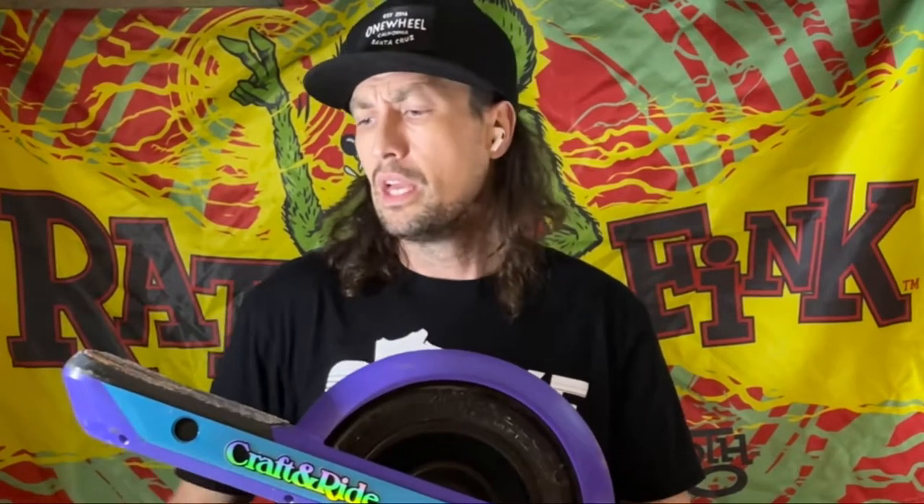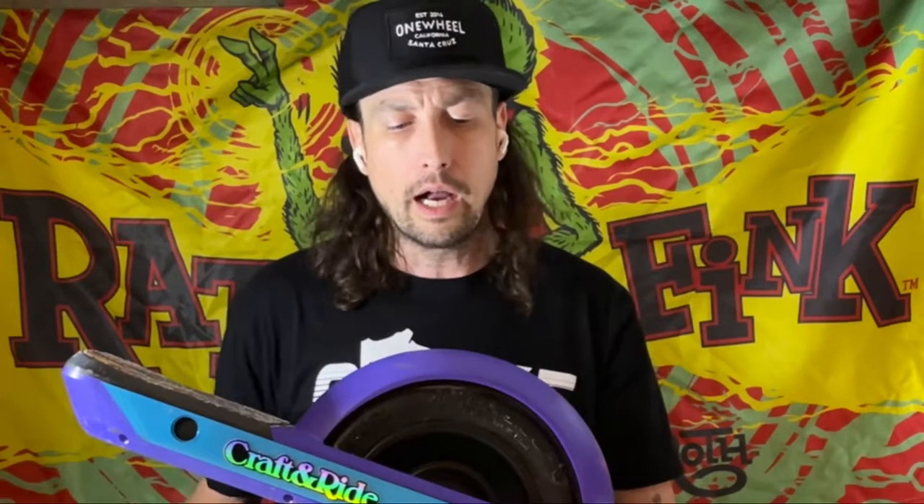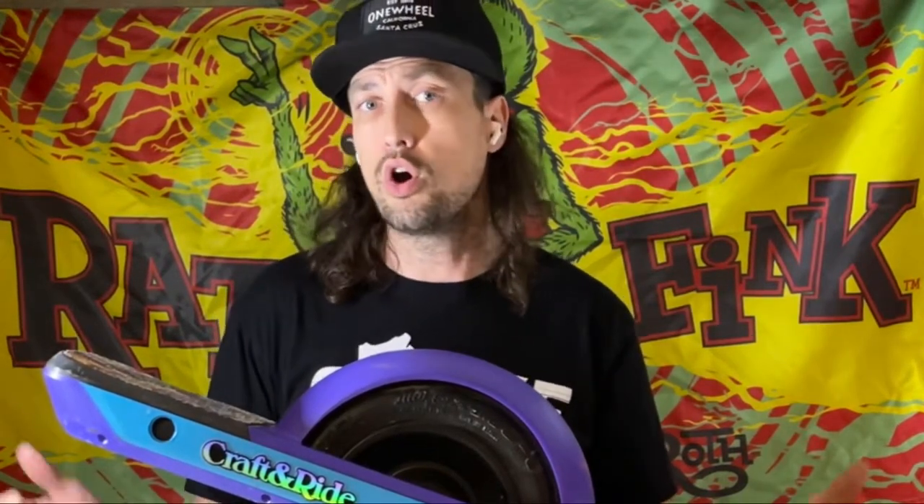Hey everybody, Chris here with Stoke Cartel. We're going to talk about a pretty common issue we've been hearing these days with the new front pint sensors and even a lot of the XR sensors. It seems a lot of people are having trouble getting them to engage, depending on whether they have Craft and Ride grip tape or original grip tape — it really doesn't seem to matter. I just got my brand new Pint X a couple days ago, and I've found that there's some footwear that works and some that unfortunately just don't, whereas on my XR with the same shoes there are no issues.